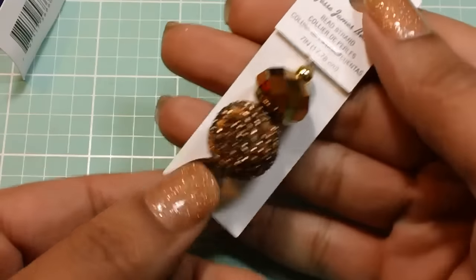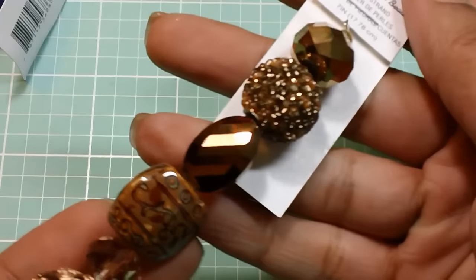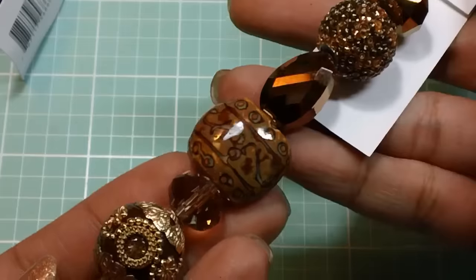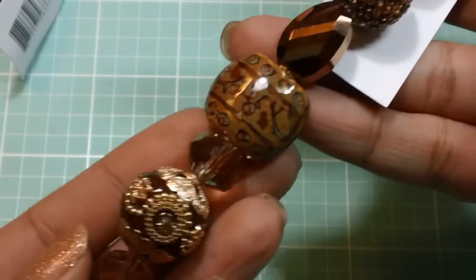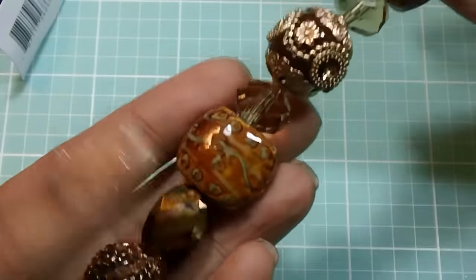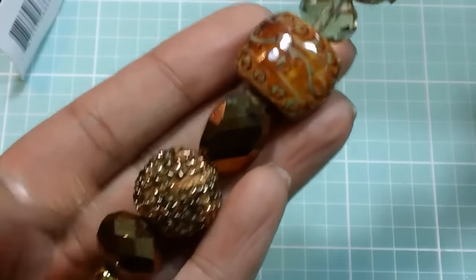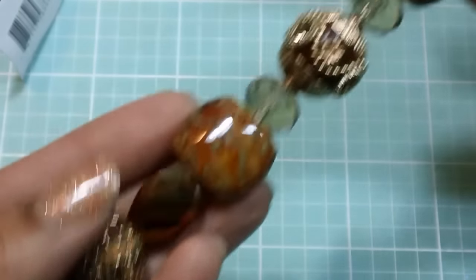And then lastly, these brown and gold beads. I am planning on making a charm out of this, and I think the color I'm trying to match it up with will work — especially this one. So we'll see, but I'm thinking that will work.